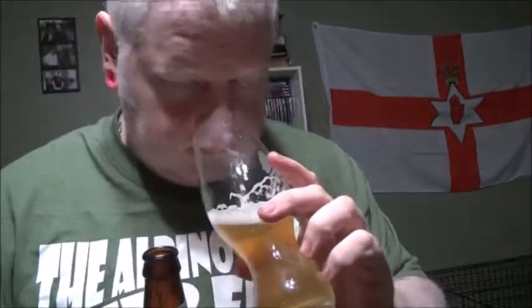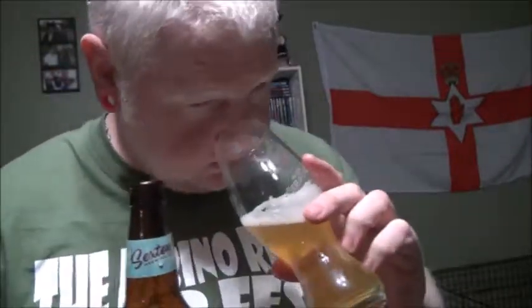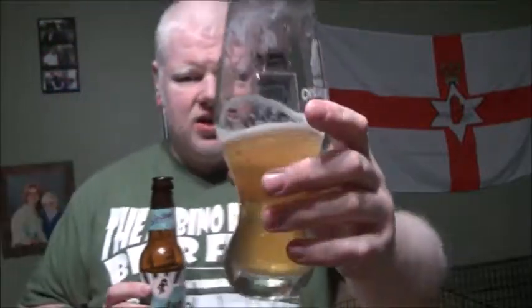A little bit hazy. Beautiful golden — well, yellow more than gold. A little orange, a little grapefruit, a little bit of passion fruit. Almost a little lemon scent on there. Let's try it.